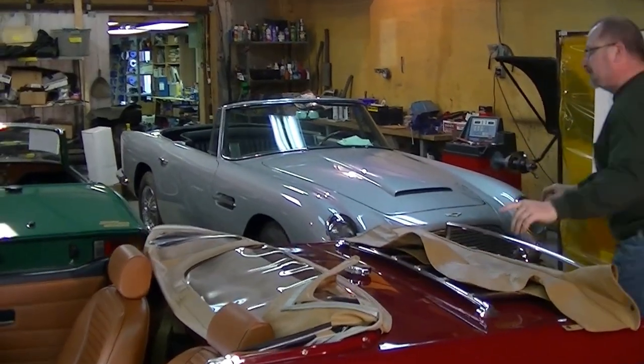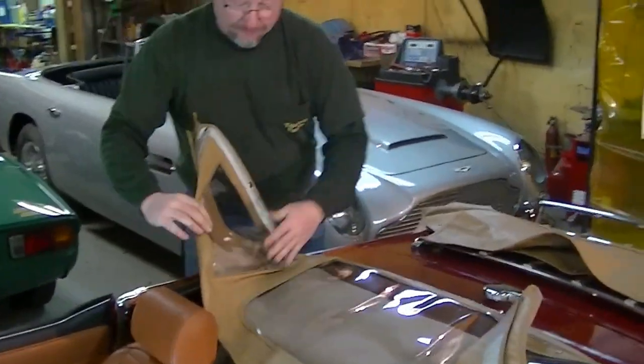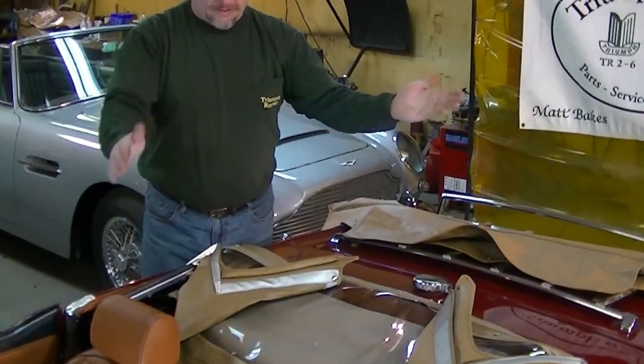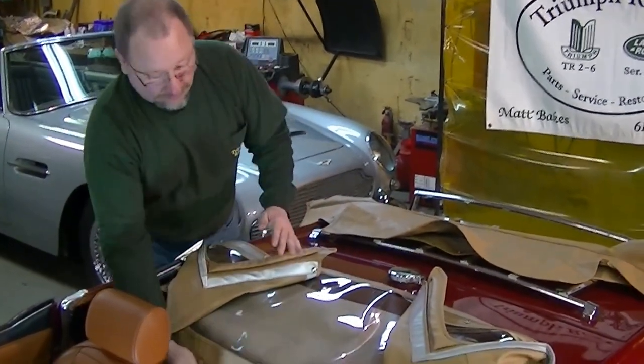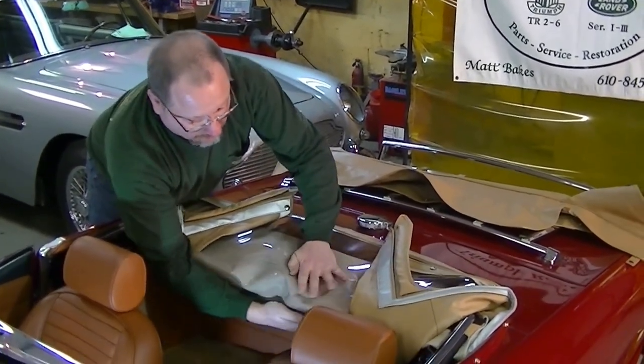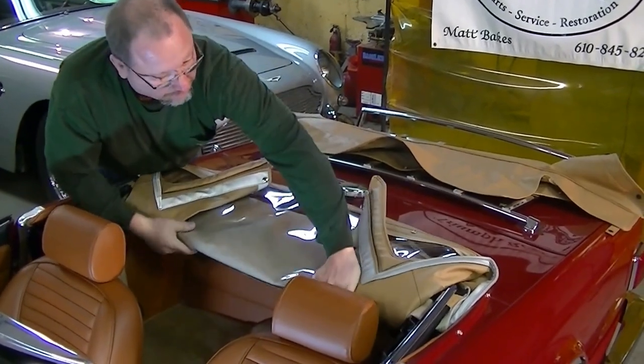I'm going to come to the other side and do the same thing on the other side. Now, as you can see, it almost wants to form itself down — it's already starting to collapse in. We want to get a little extra helping hand here and carefully fold our plastic into a nice shape.